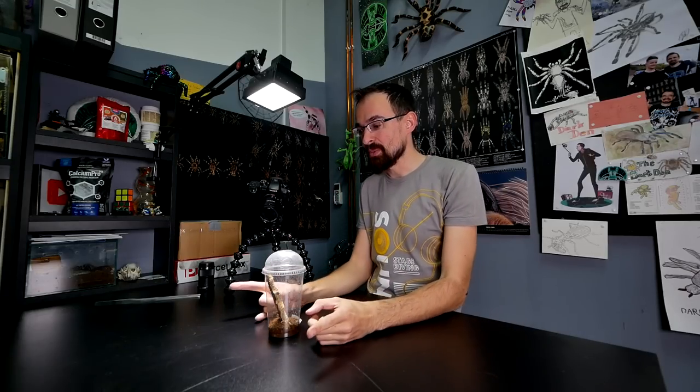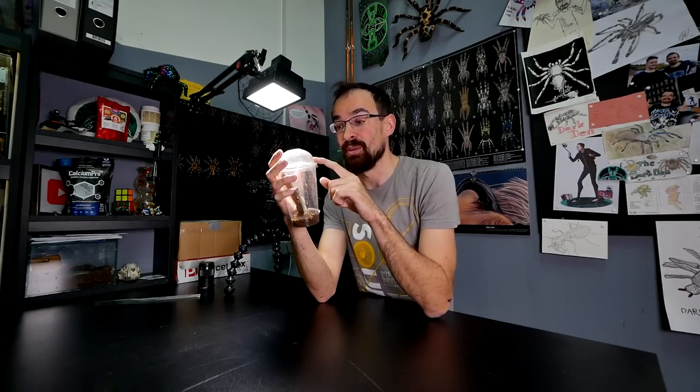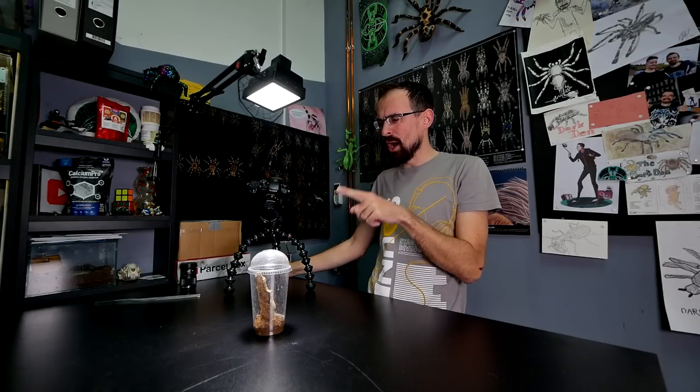We are going to start off with this jumping spider. It is a Phidippus regius female — I believe the largest jumping spider, at least males are. Unfortunately I have a female here, but it would be bigger if it was a male. She's still not maximum size, but she's super cute and I will try to get some macro shots. I have a macro lens here and we will try to get some cool close-ups and maybe a feeding clip.